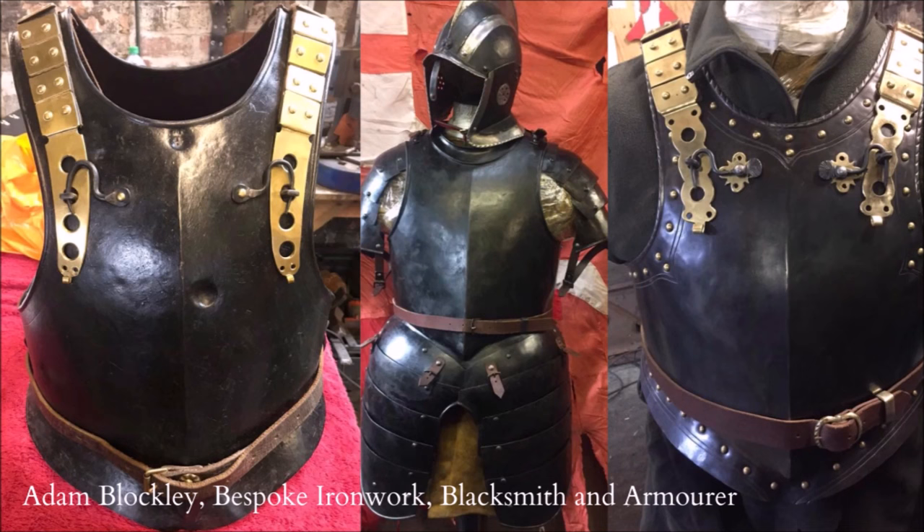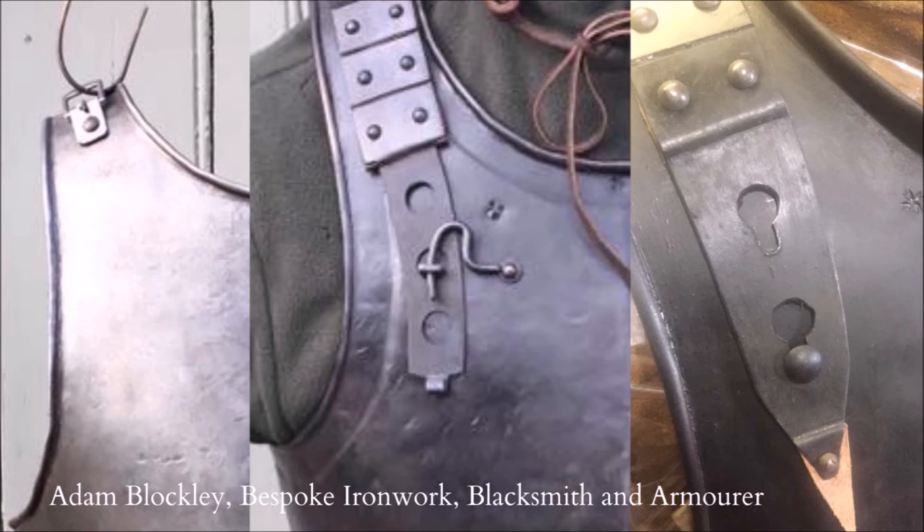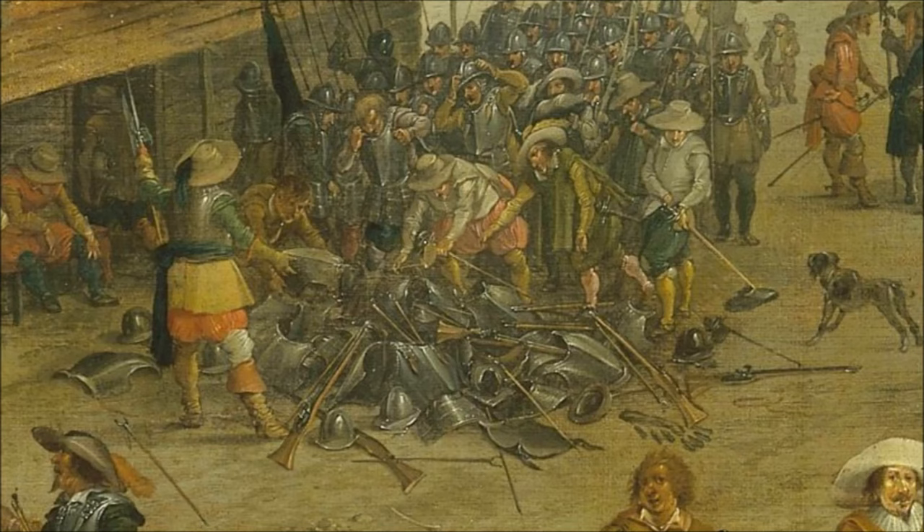As for the cuirass, individually known as the breastplate and backplate, they are pretty self-explanatory. What I can say is that they generally have three main ways of fastening: with buckles and straps, movable hooks, and stationary hooks.